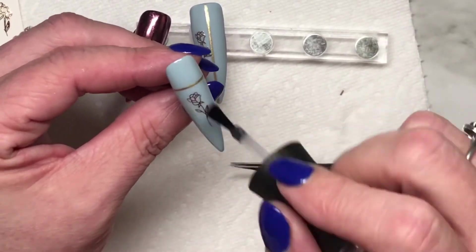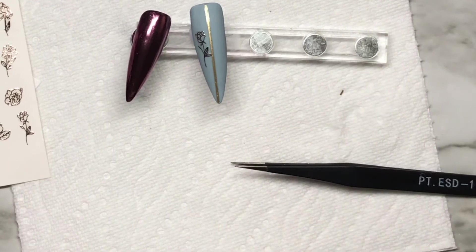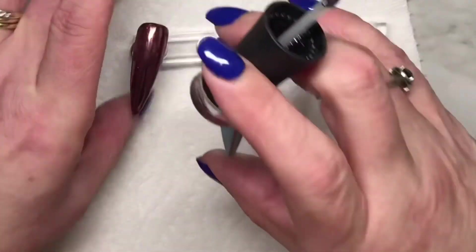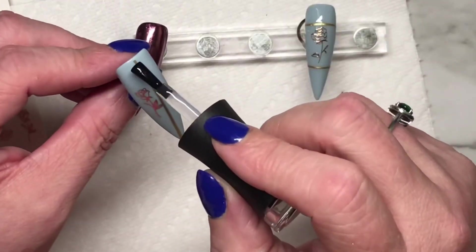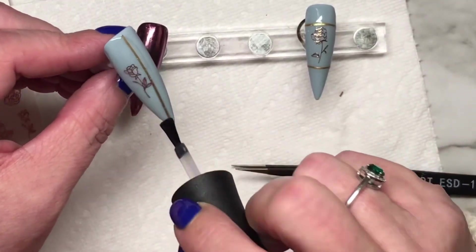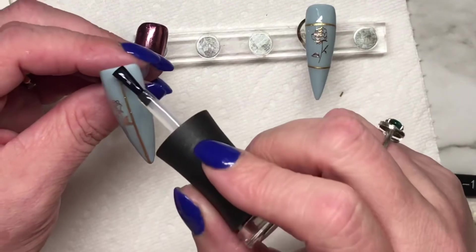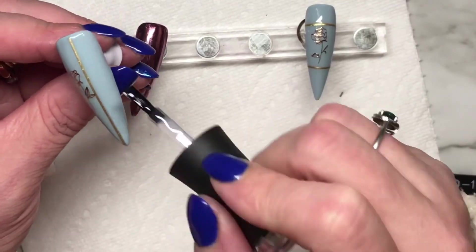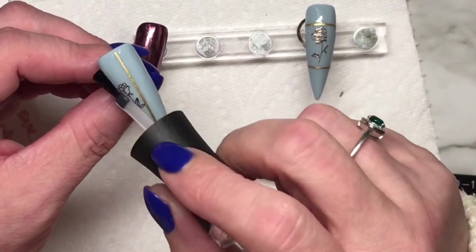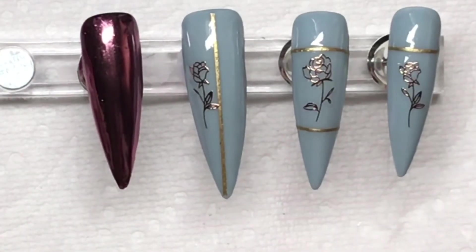I see some people applying gel polish without a base coat — that can work, but if you want longevity in your application you need to put a base coat on. With poly gel and builder gel, it needs something to stick to. A primer for acrylic application is very important — it will work without it, you just won't have excellent adhesion to your nails.